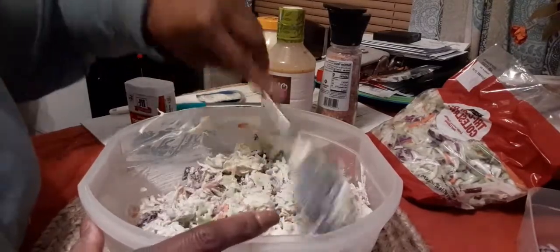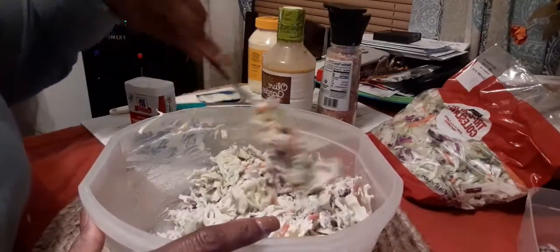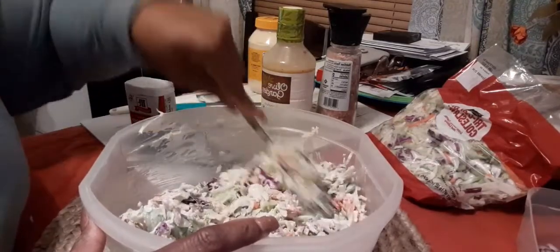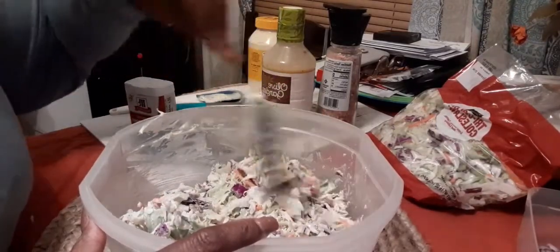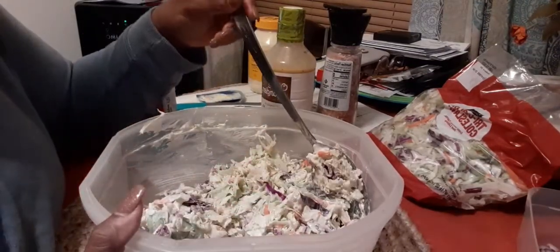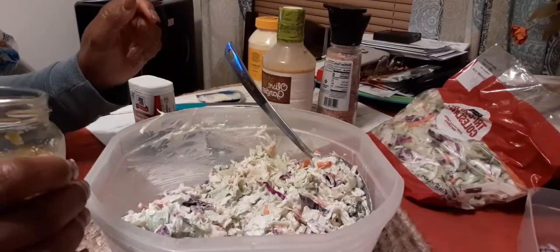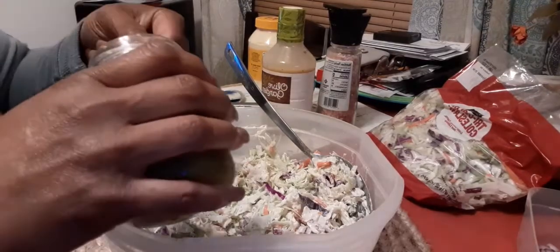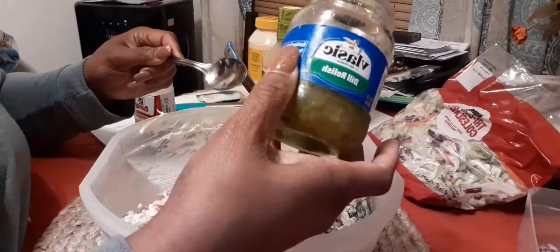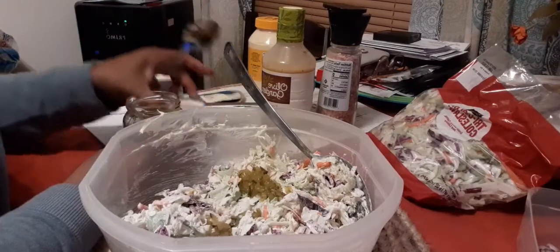I hope everybody's doing well. I know I haven't been on here making any videos recently. I've just been out of the mood — I don't know if anybody else can feel this, but when it's wintertime and it's just nasty out or rainy, I'm just not in the mood. So this was a dill relish — I put about a tablespoon of that in there so far.